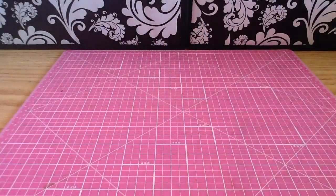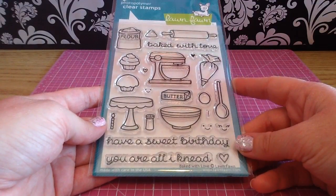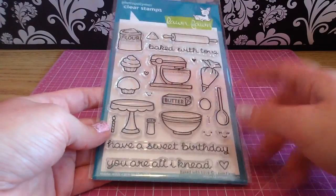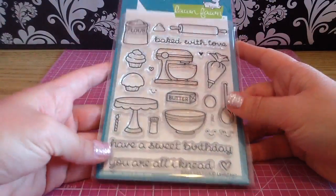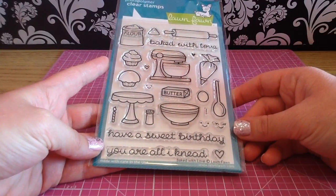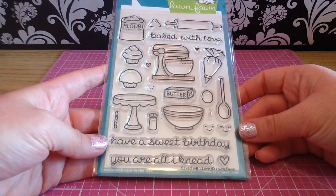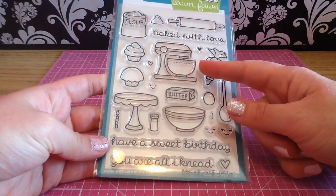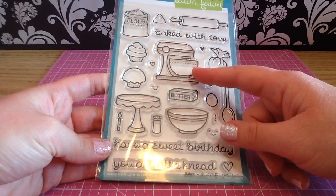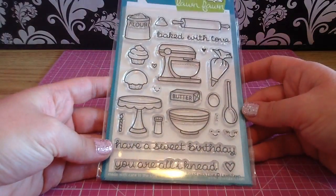The next one is my absolute favorite from the collection. This one's called Baked With Love and I absolutely love baking, so this was a must-have stamp. As you can see I have already been playing with this one — it's colored up a little bit and stained already from my stamps, but oh my gosh I had so much fun playing with these little mixers and bowls. This is perfect for cards, for Project Life, and I also stamped out a ton of these because I'm going to color them up and add them to my planner.